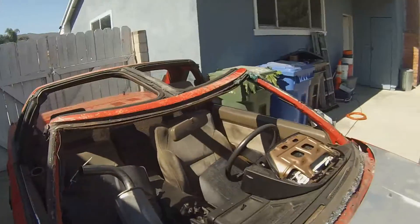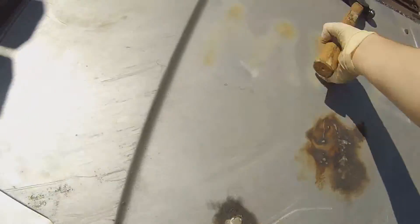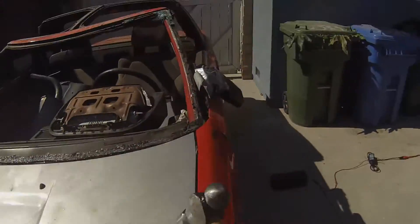This is what happens when you roll your car. Let me just fix it.